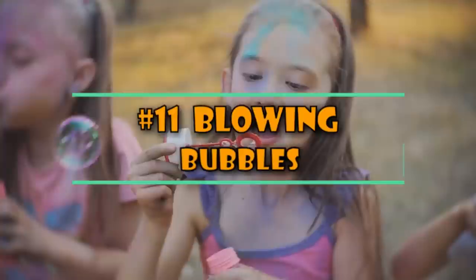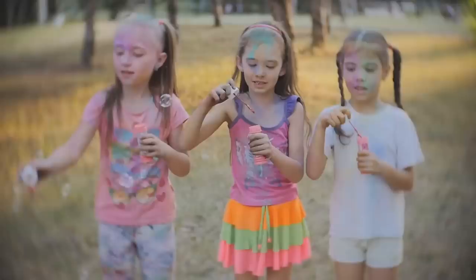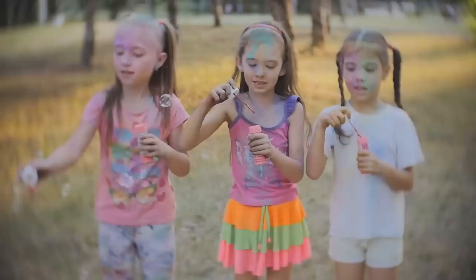11. Blowing Bubbles. Kids love to blow bubbles — you probably did this when you were a kid. Unfortunately, kids can go through bubbles really fast and they're usually not happy when they run out. If you have a bottle of dish detergent in your house, your kids will have an endless supply of bubble-making soap. Simply pour some detergent into the bubble container and mix it with a little bit of water. Put the cap on, shake the bottle, and boom — more bubbles!